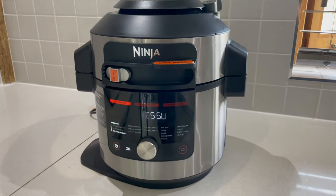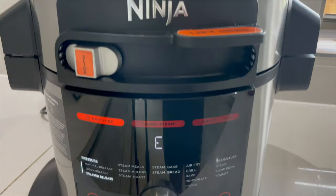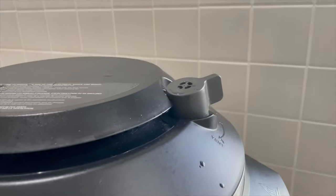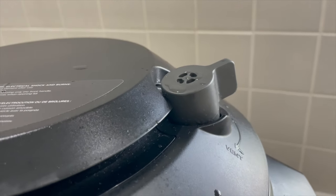When wondering whether to use high or low pressure: high pressure is normally fine for most vegetables going into a soup. If you're using vegetables that are a little bit more delicate, I would go with the lower option to reduce the temperature inside the pot. You can see it's now finished and showing that the pressure is releasing — there's a little bit coming out of the valve now.